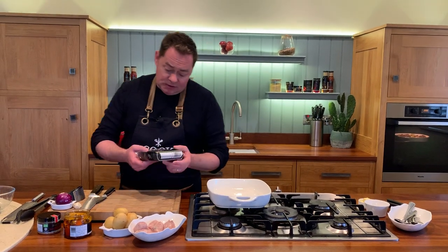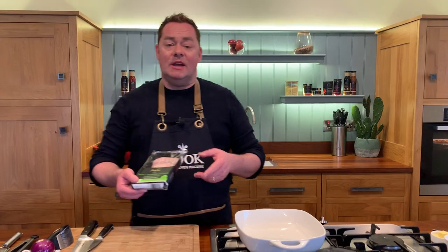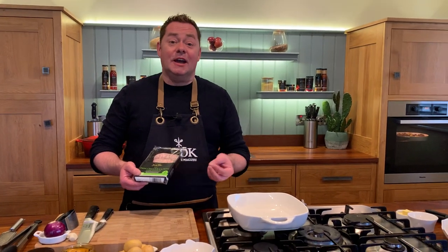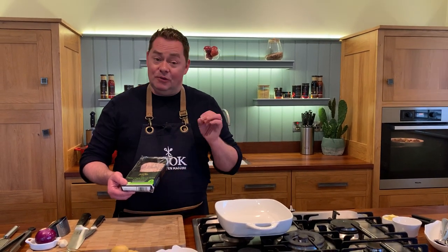So we'll talk about the sausages I'm using. These are the spring onion and black pepper pork sausages. I really like these and you've seen me using them in quite a few of my recipes — the instant meatballs, the bangers and mash. They're just so lovely. They're made in County Monaghan, there's no MSG, they're made of good quality Irish pork, and they're really really nice dinner sausages.